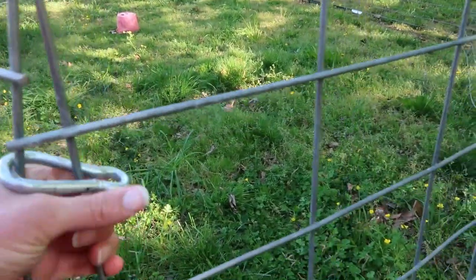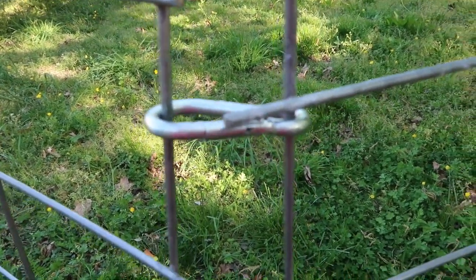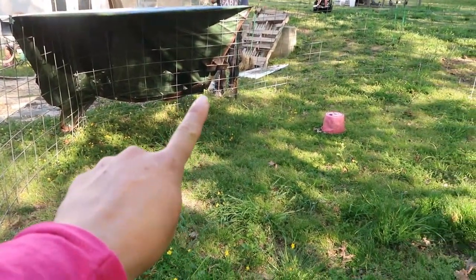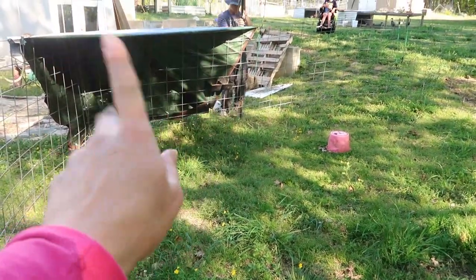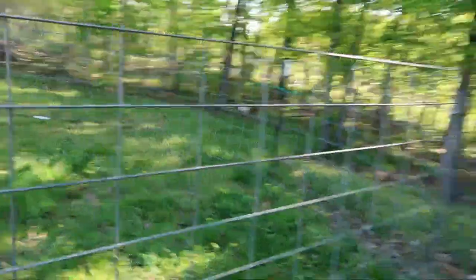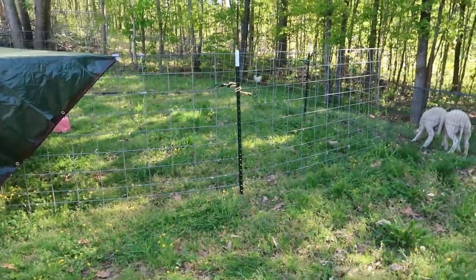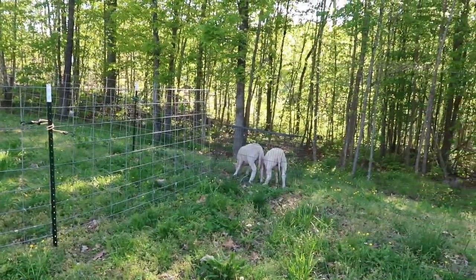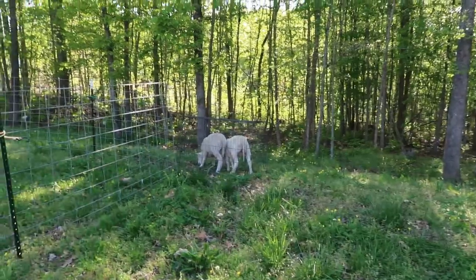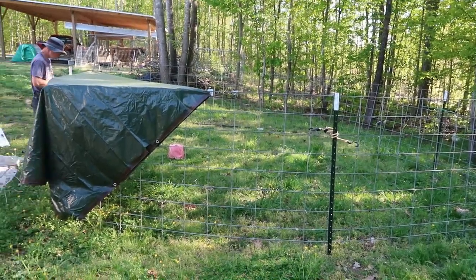These carabiners on the ends hold the two cattle panels together — we've got to straighten this one up, but it keeps it pretty tight, can't go any further apart than that. Their feeder we just have zip-tied over there under the tarp, that way it is under cover. They've got some shade, plus they've got the shade of the area here, they've got their water bucket, and they like grass, so we'll keep moving them through this area. We have an entire side yard we can move them through, and then they have pasture down there where we will be moving them through also. So they will be enjoying grass for the next several months to come.